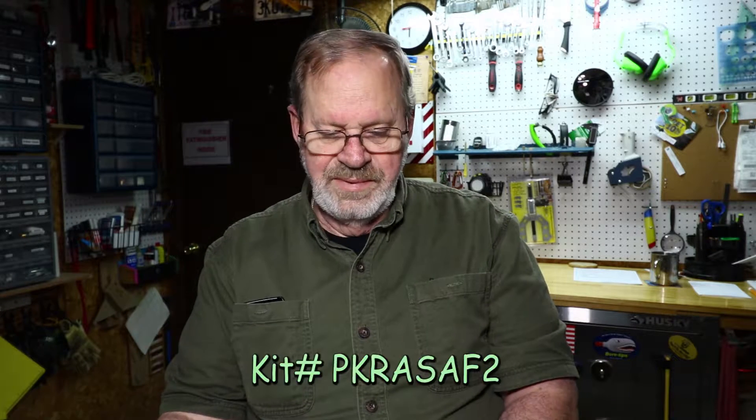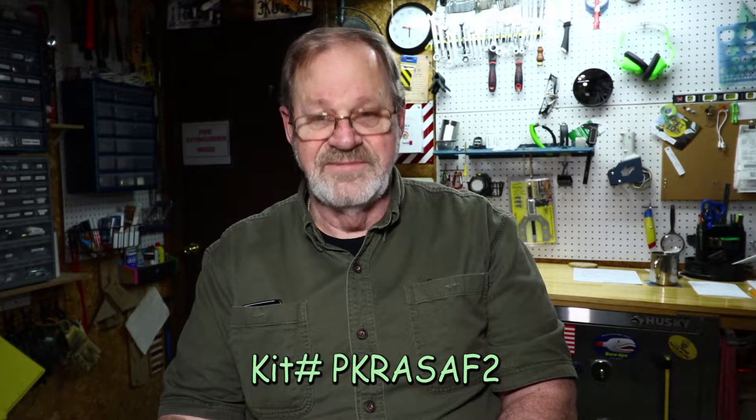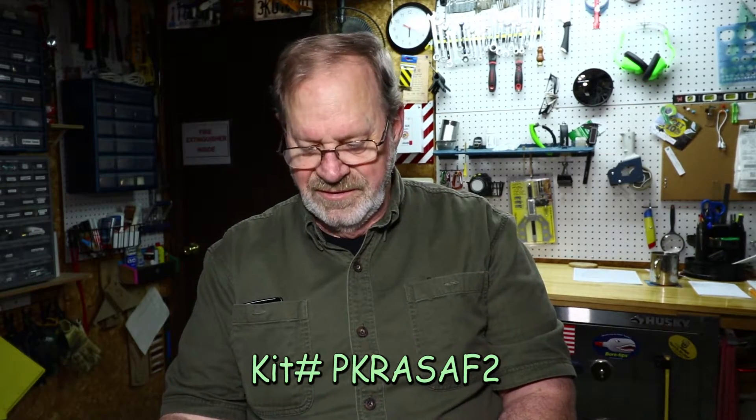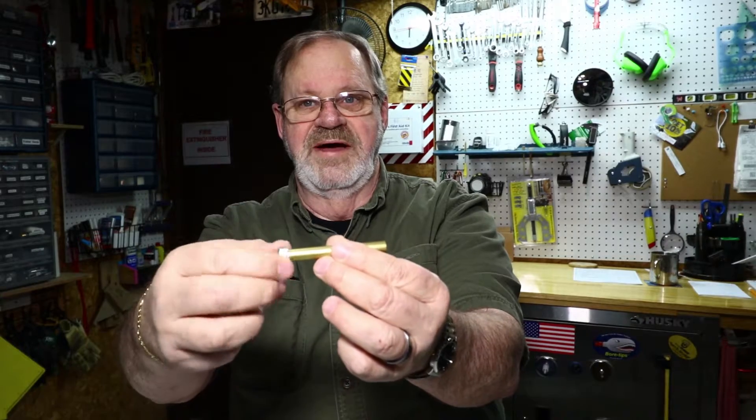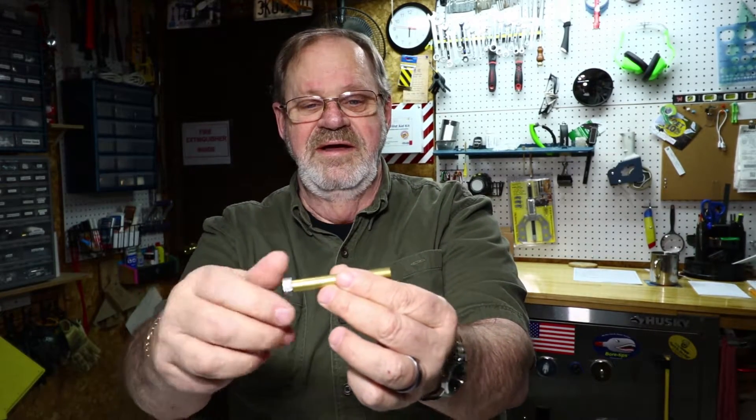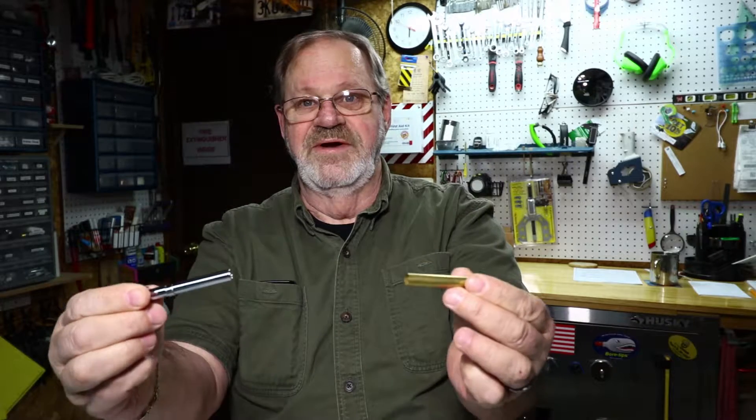This is the kit for the double-edge safety blade razor handle from PSI. The kit comes in a zip-lock bag and the kit number is PKRASAF2 — I'll put that in the description below. It comes with these parts wrapped in paper: the head that comes apart so you can put your blade in there, and the handle part with a knurled knob on the bottom so you can unscrew and loosen up the head.